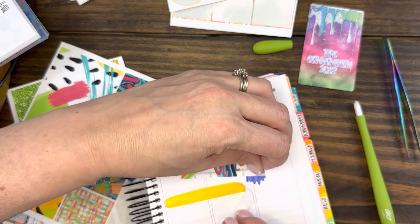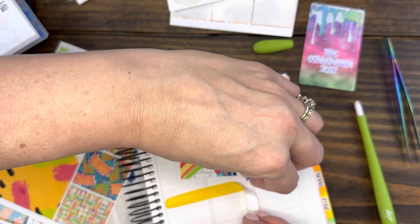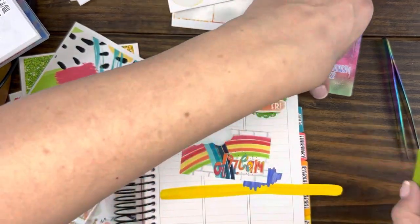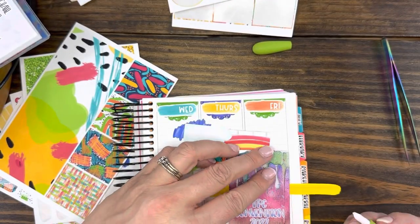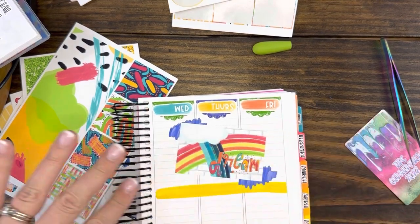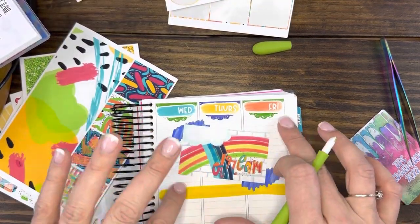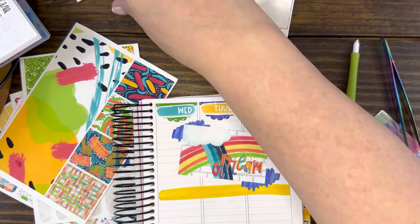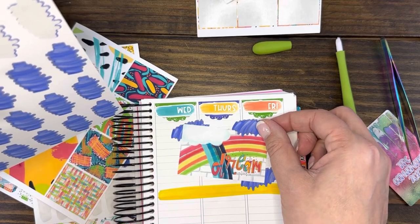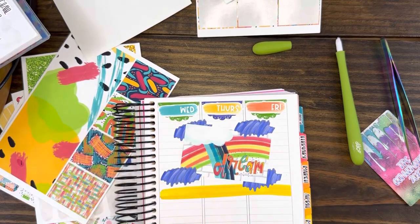The paper is ripping — no it's not — yes it is, a little bit. But it's okay because we're going to put it right back down in the same spot. We just had to get that over. I can hear everybody cringing. Winning.